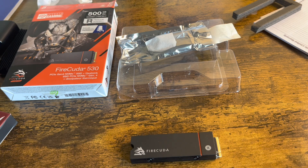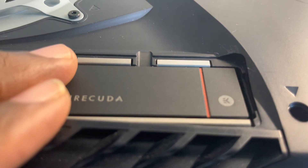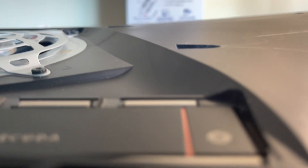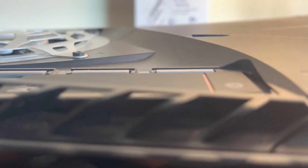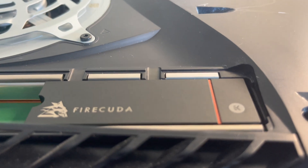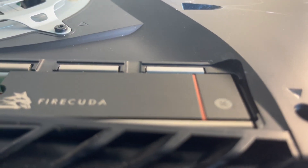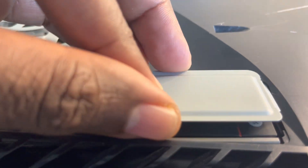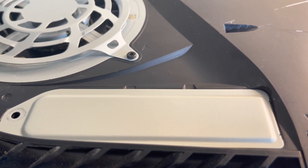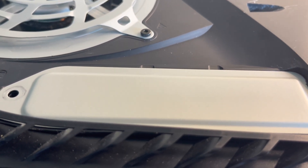I'm going to throw this into the PlayStation 5 to show you it fits perfectly inside, then we'll do the speed test. We're back — I have the FireCuda 530 with heatsink installed in the PS5 Digital Edition. You can see how flush it is — perfectly right on the line. Seagate got the dimensions right on the money. There's just a little bit of space, nothing much to play with — it fits perfectly. Let me put the plate on and screw it up.